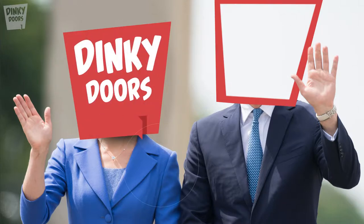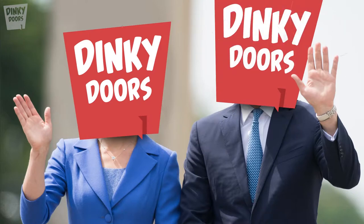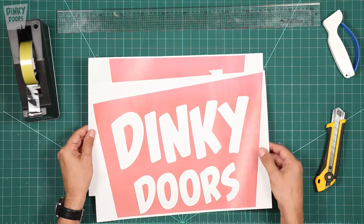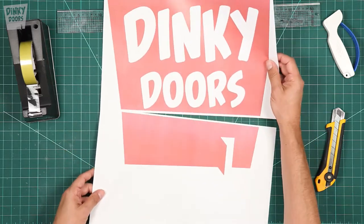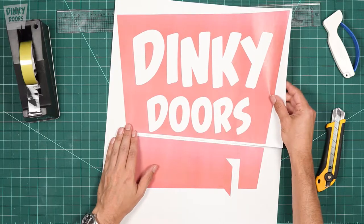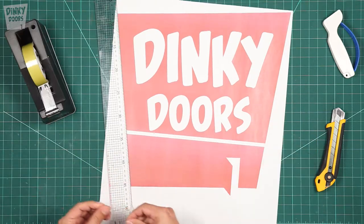Better put the name on it. Good idea. Splendid. Righty-o. Discreet. Better make sure it's big enough so people can notice how discreet it is. I started by printing out the Dinky Jaws logo onto two sheets of A3 paper. That should be big and discreet enough.